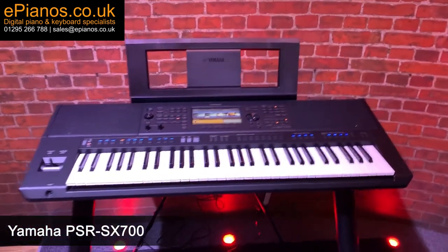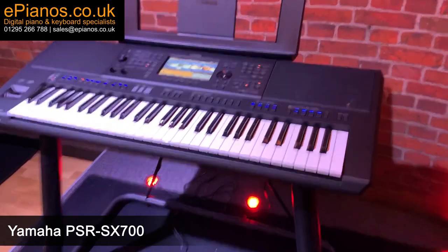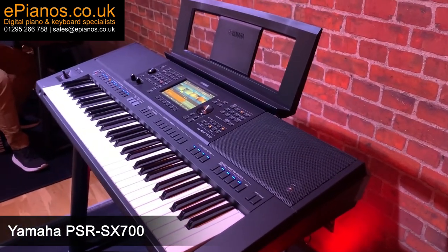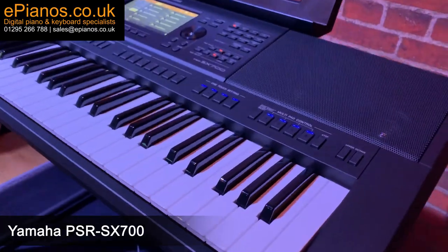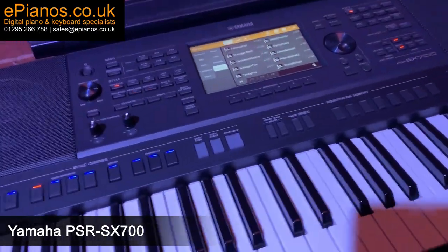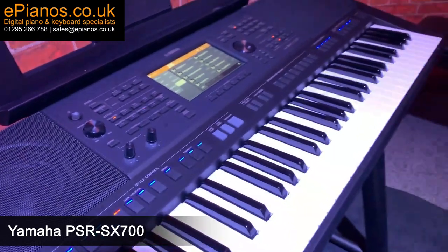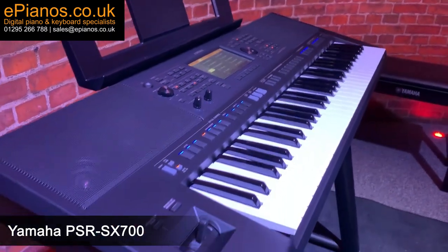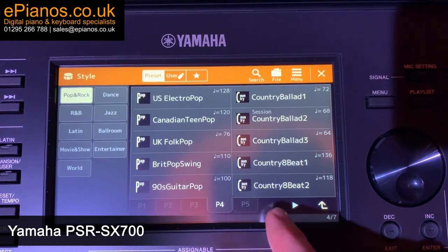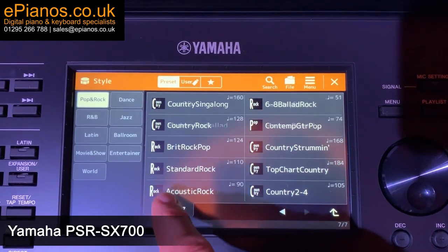Today we're going to have a close-up look at the brand new Yamaha PSR SX700 keyboard. It looks fantastic and I can't wait to hear it in action. We have loads of videos on our YouTube channel — comparisons, reviews, playthroughs, tutorials — so make sure you have a look at those and check out the ePianos website for the latest offers and deals on digital pianos and keyboards. Don't forget to have a look at our huge selection of pre-owned instruments as well.